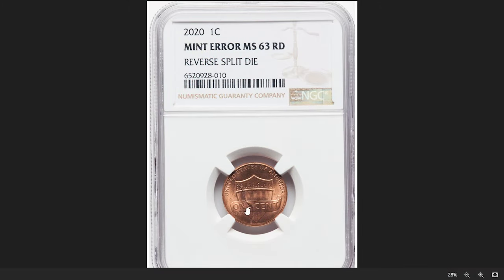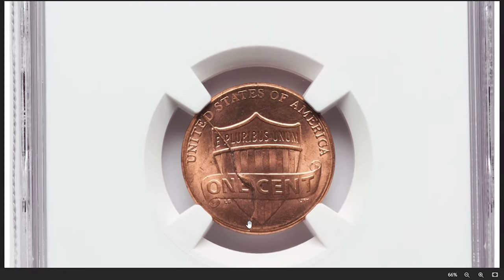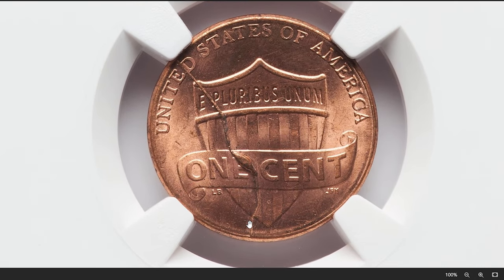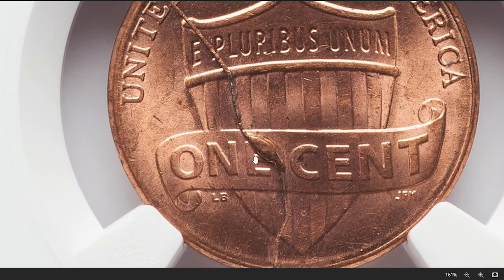This is a 2020 Shield cent with reverse split die error, graded in Mint State 63 Red by NGC. A split die error happens when a coin die — the metal stamp used to strike coins — becomes cracked or broken. This damage can result in portions of the design being duplicated or shifted slightly, creating a doubled effect on the struck coins.